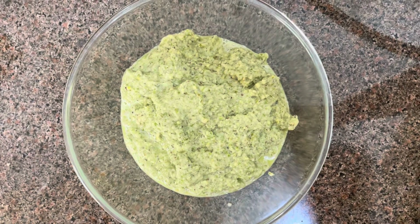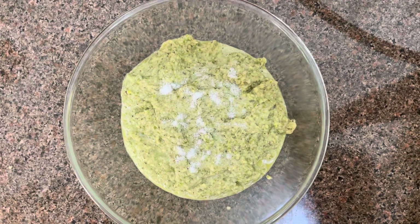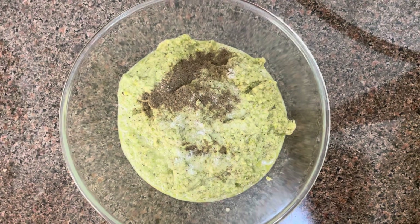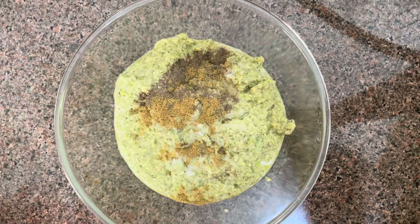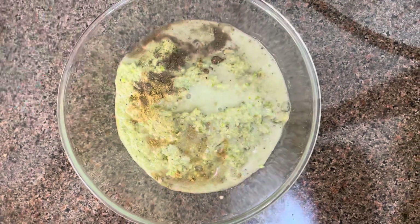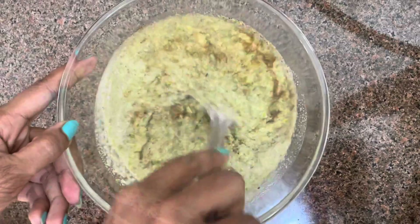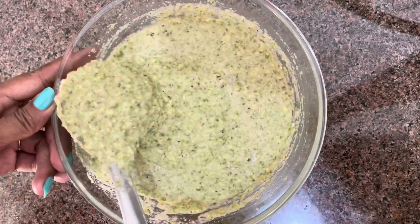I will add 1-2 teaspoons of ginger — you can adjust it to taste. I will add 1/4 teaspoon black pepper powder. I will also add 1/4 teaspoon of spice and another 1/4 teaspoon. Now I will add a little water to adjust the consistency of the batter.